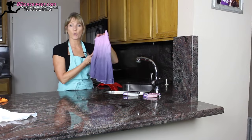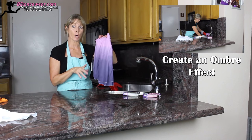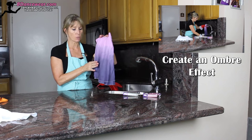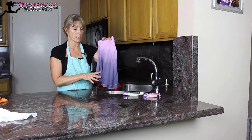The next way I'm going to show you how to use dye is by creating an ombre effect. I use two colors in this, but you can go with one color and just start light and get darker. I started with a mauve and then went to a pearl gray to get this nice, rich color difference.